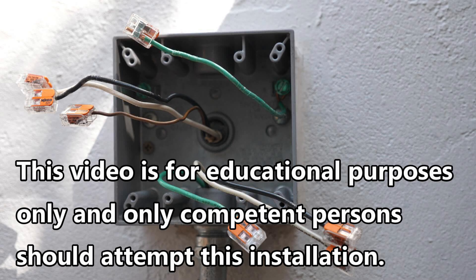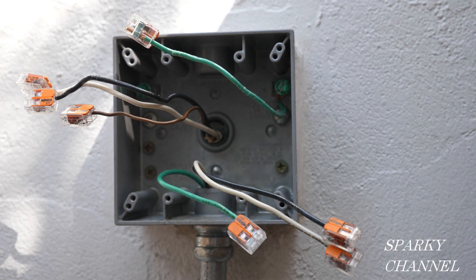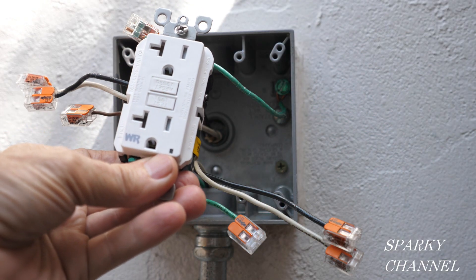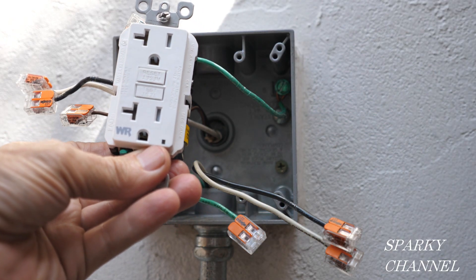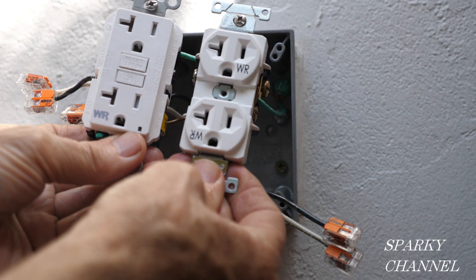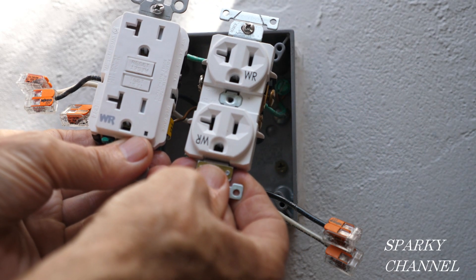This video is for educational purposes only and only competent persons should attempt this installation. Hi, this is Bill for Sparky Channel. Today I'm going to show you how to install a Leviton 20-amp weather resistant GFCI receptacle and a Leviton 20-amp standard receptacle.